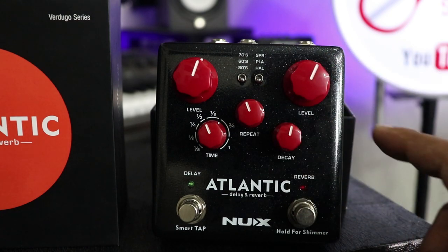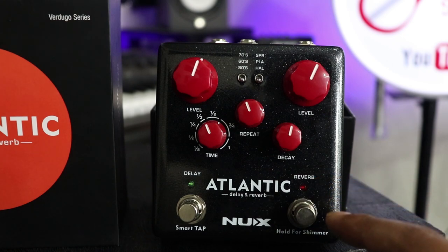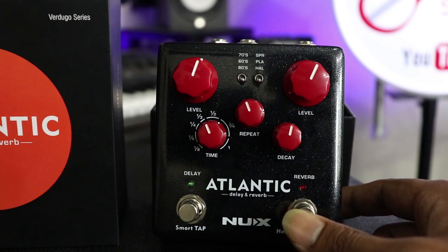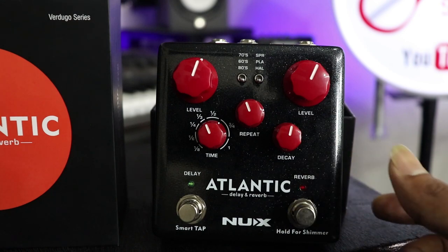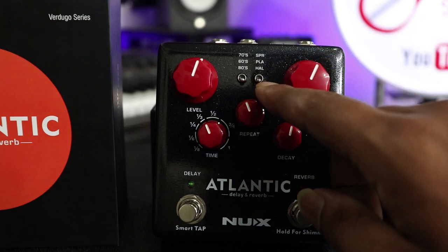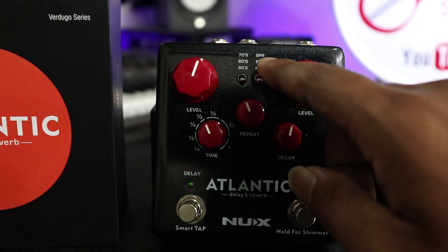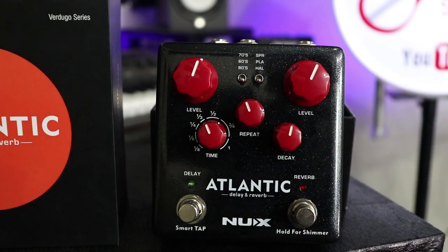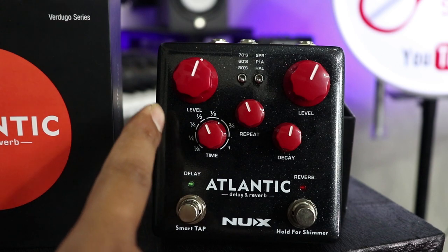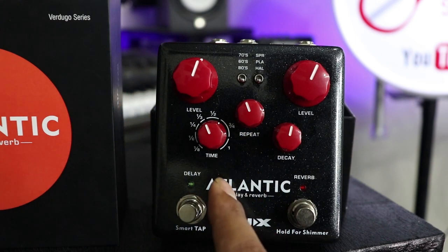The Reverb section has a level control and the Reverb should be on. We can choose the Reverb setting. Then on the left side we have the Delay section.